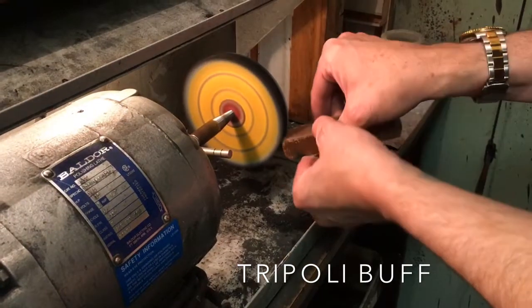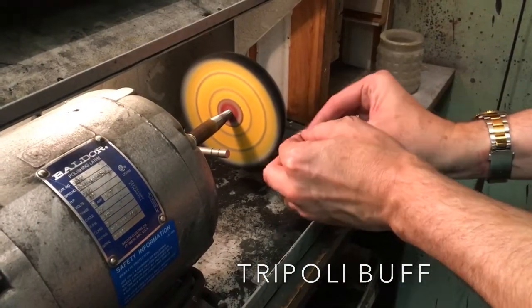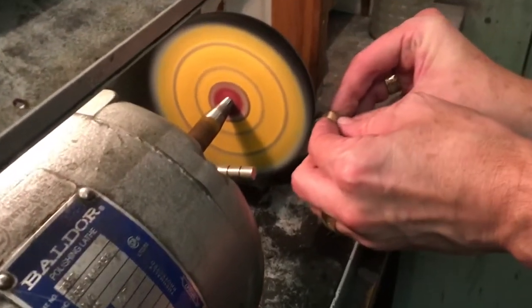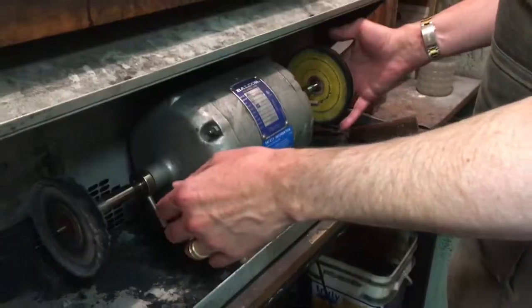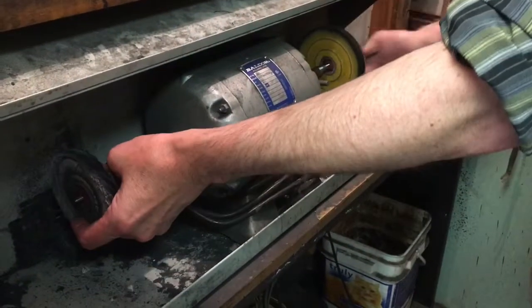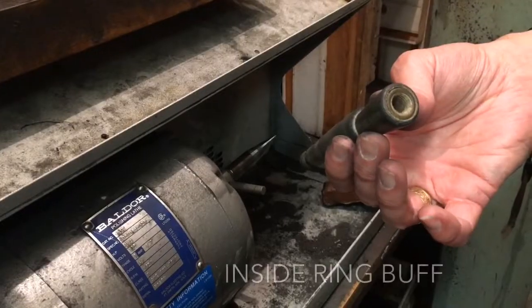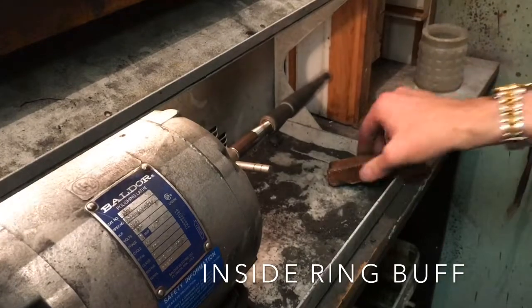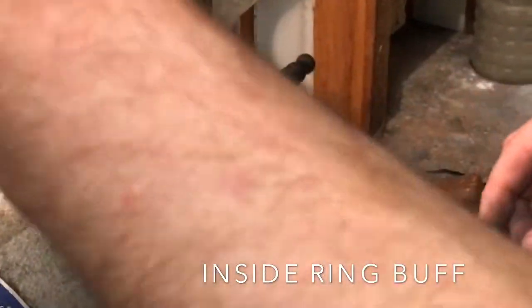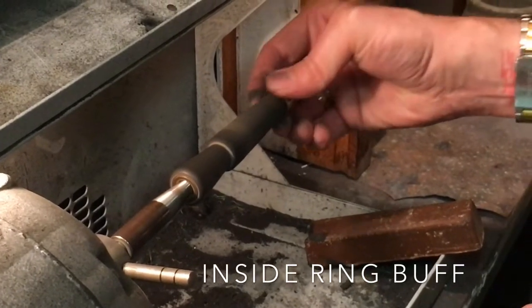Our yellow wheel is for the Triple E. Our inside ring buff is felt on a tapered wood peg. Here we're using Triple E to polish the inside only of a ring.